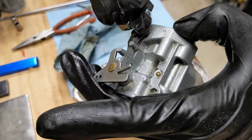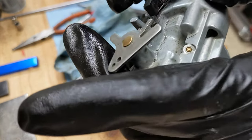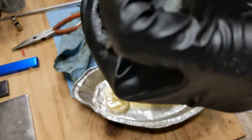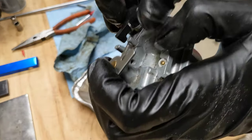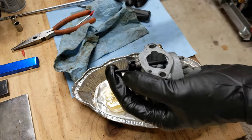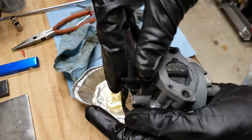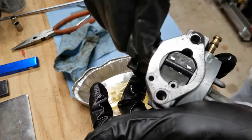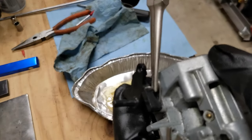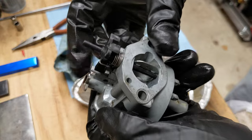We'll put that back — hook that spring around and wind it maybe once like that. That feels about right. Wind it once and stick this thing back in. That's much better, that feels much better. I can see how it was slipping off.